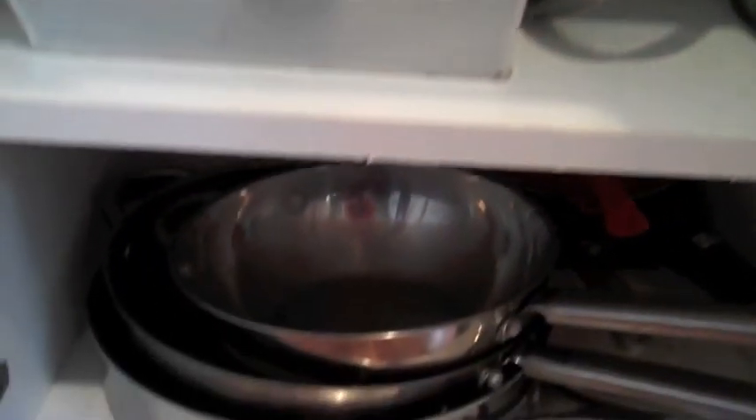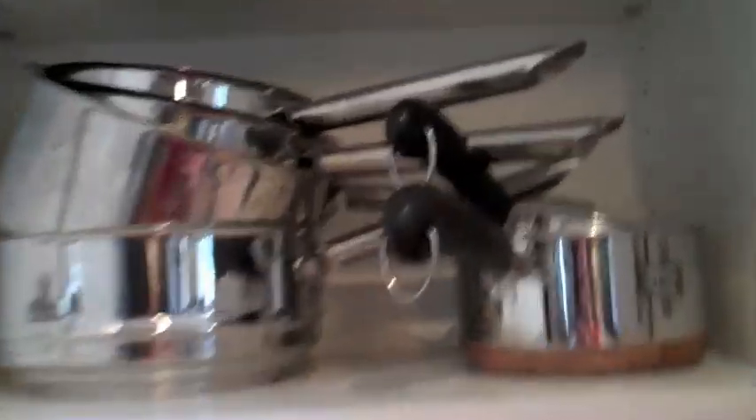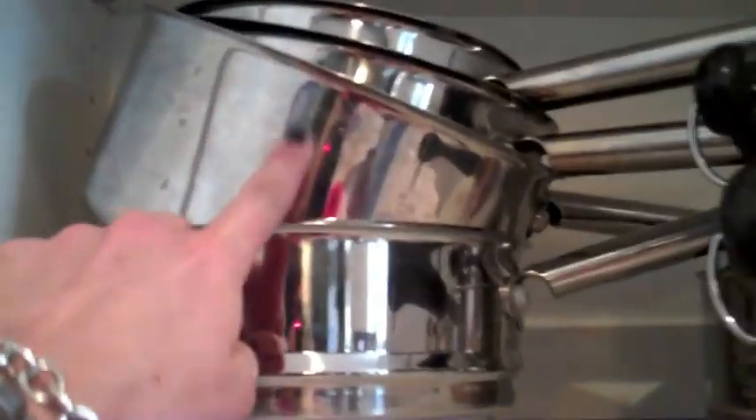Below the shelf is my skillets and my griddle, nicely stacked. And then up top I have all of my pots — my boiling pots, my larger pots — and the only thing that's not in here is the super large Dutch oven, which is in a separate cupboard.